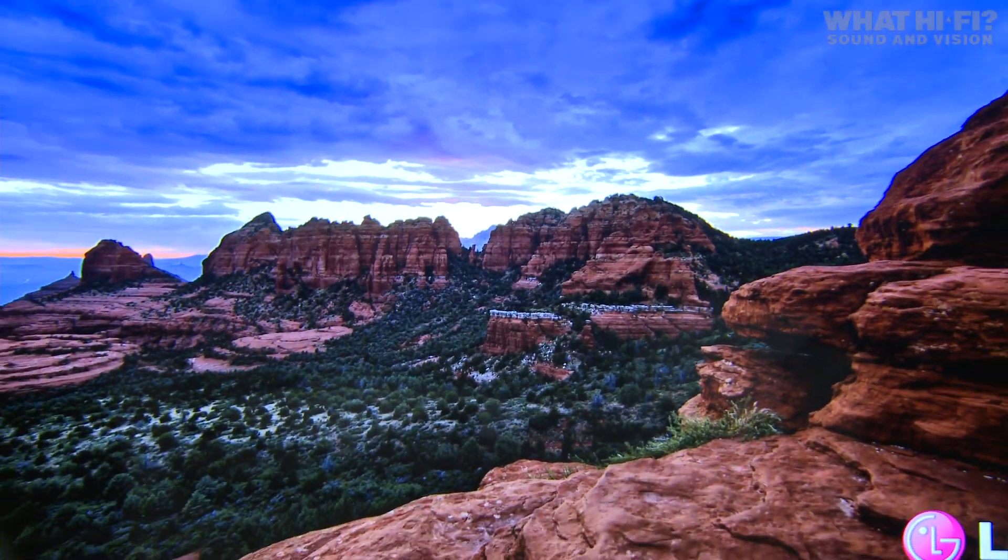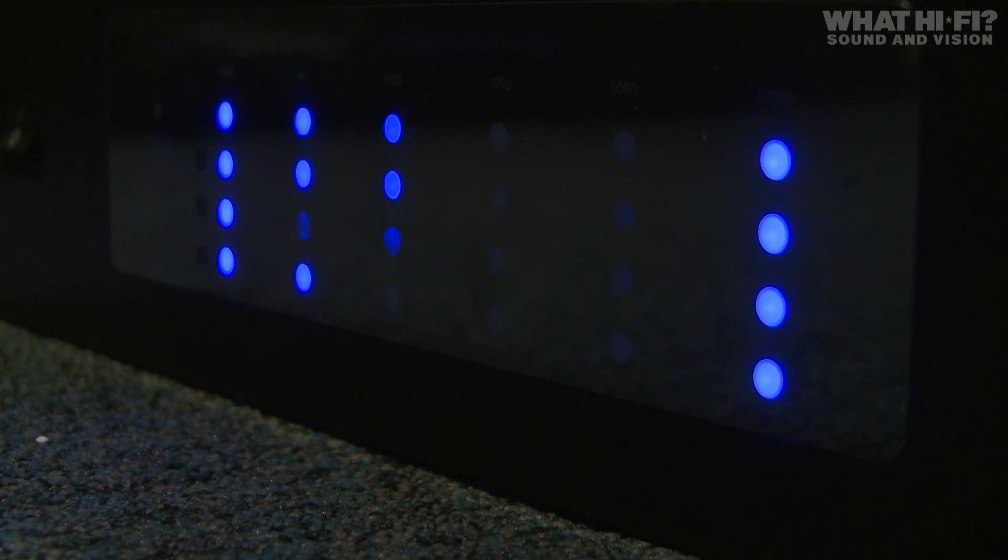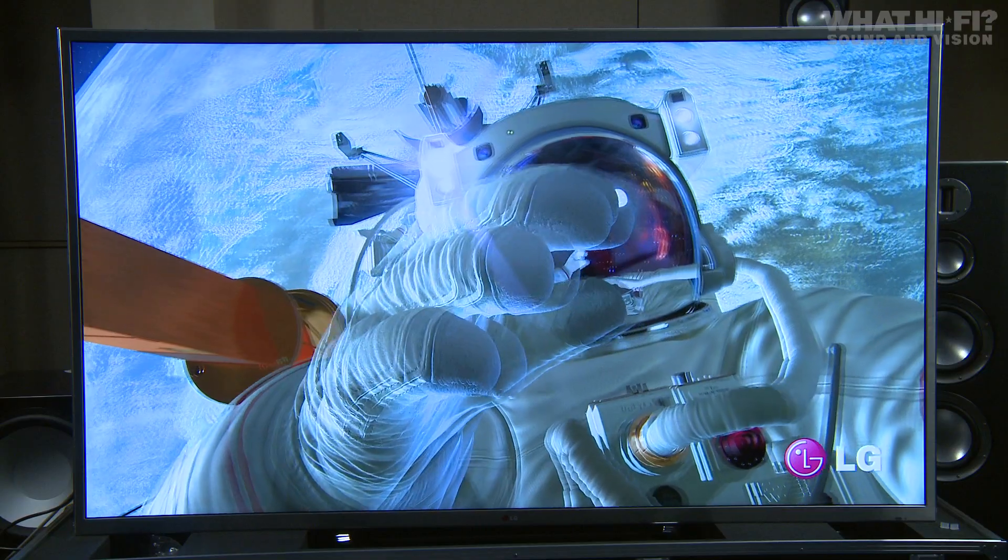Not much source material exists of this kind. LG has supplied a number of clips on this outboard hard drive. There's a small choice of 2D and 3D material.